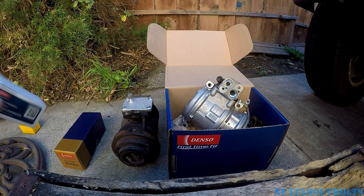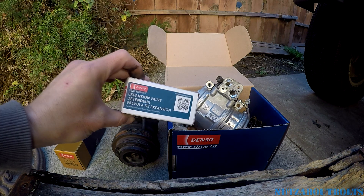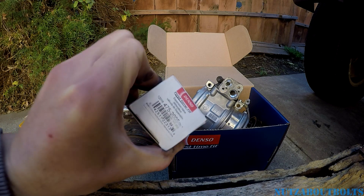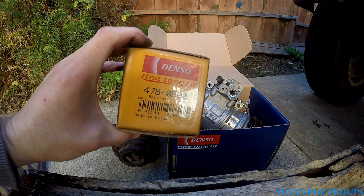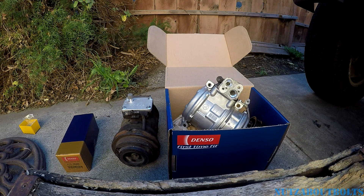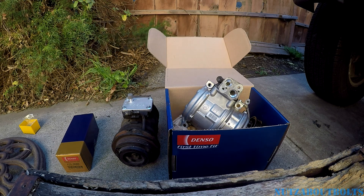I can't make a video of installing it right now, but I wanted to review the parts. It is a made-in-Japan part, though other AC components like the expansion valve and the receiver dryer turned out to be made in China. But if you're looking for good bang for your buck and OEM quality for a fraction of the price, the Denso compressors are a great option.